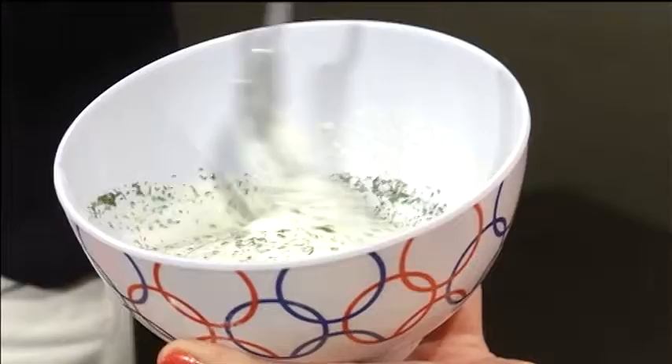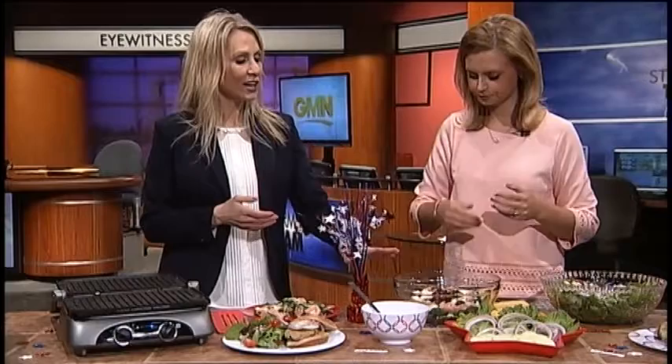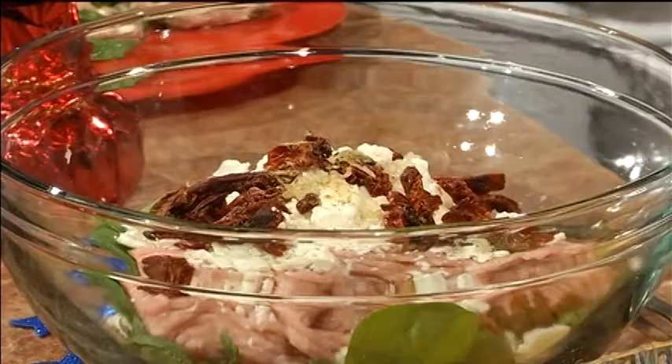So we would make that up ahead of time and then just set that aside, and we would move over to the turkey burgers. All of the ingredients are here, so it's pretty simple. The first ingredient might sound odd for a burger, but just trust me.